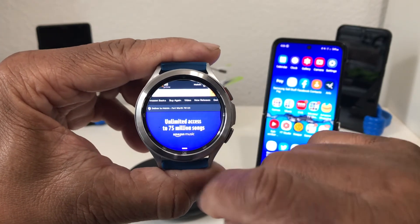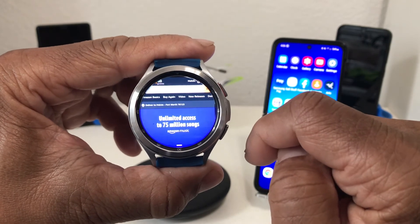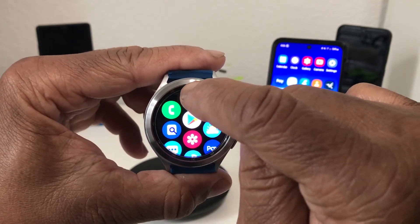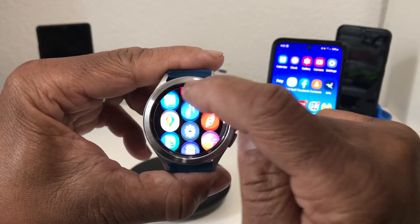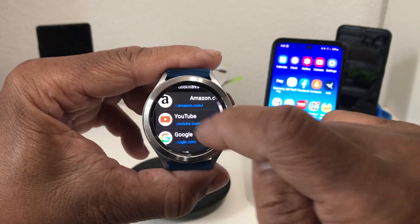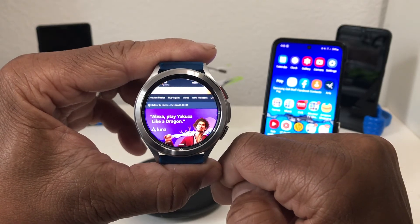To get back to Amazon easily, grab the little white dash at the bottom of the screen, pull up, and hit 'Add to Bookmark.' It will say 'Website added to bookmark.' To verify, hit the home button, come out, swipe up, and open the internet browser. As you can see, our bookmarks now include Amazon, YouTube, Google News, Weather, and Samsung. Tap Amazon and we're back into Amazon, and since you checked the box to stay signed in, you're still signed in.